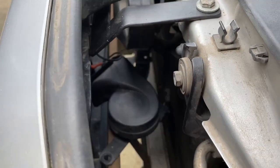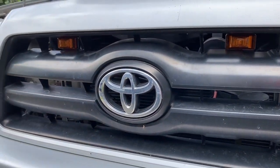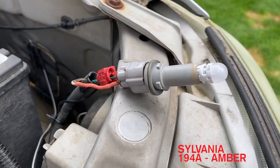I actually had to drop the horn to get access to that bolt behind there — other than that, piece of cake. And there they are. I pulled out the side marker bulb and you can see I actually have an LED bulb in there. They're pretty good — I recommend getting them.